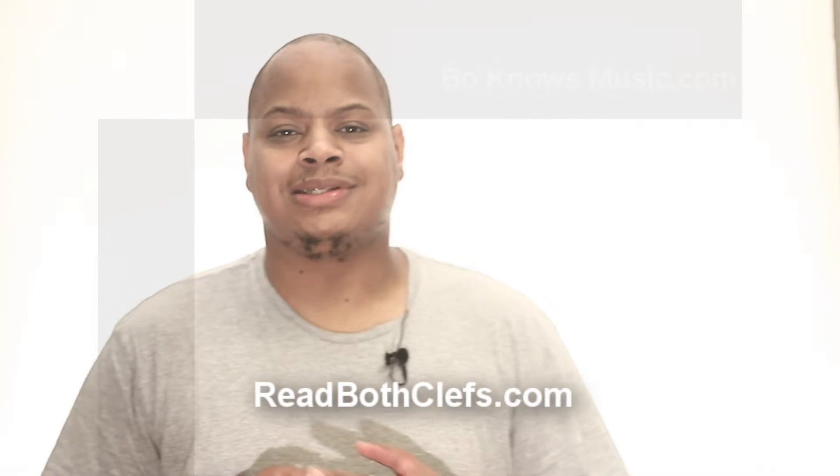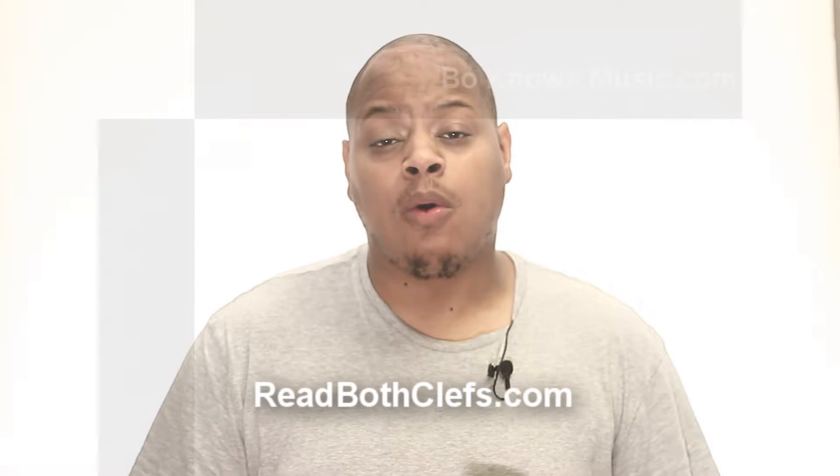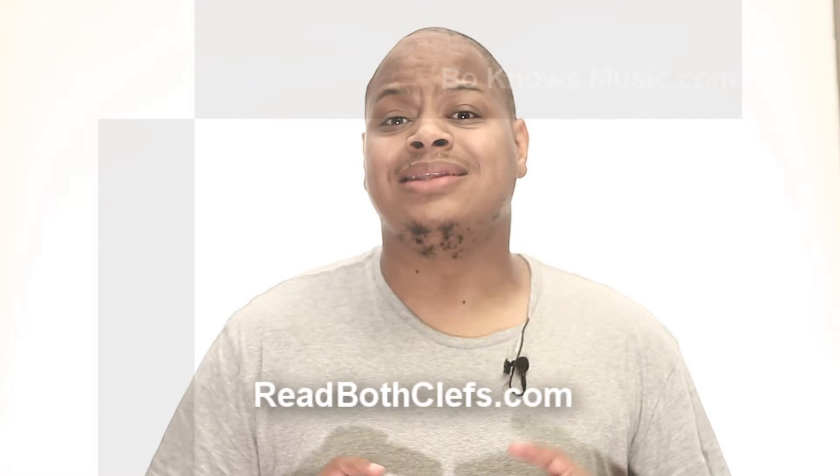Hello, I'm Bo Miles and today you are going to learn to read both clefs. How are we going to do it? One, we're going to look at the lines and the spaces.